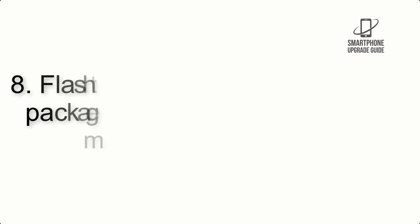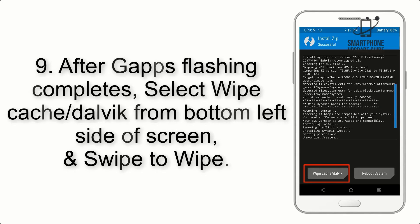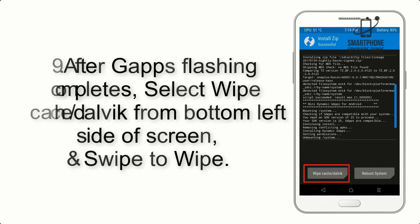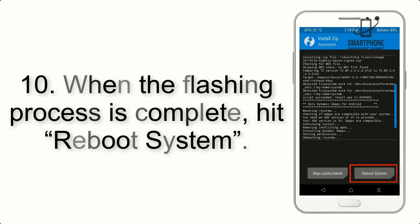Step 7: Swipe the button on screen to install the ROM file. Step 8: Flash the GApps zip package in the same manner. Step 9: After GApps flashing completes, select Wipe Cache and Dalvik from the bottom left side of the screen and swipe to wipe. Step 10: When the flashing process is complete,